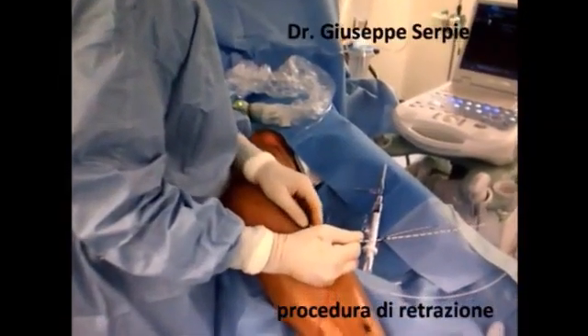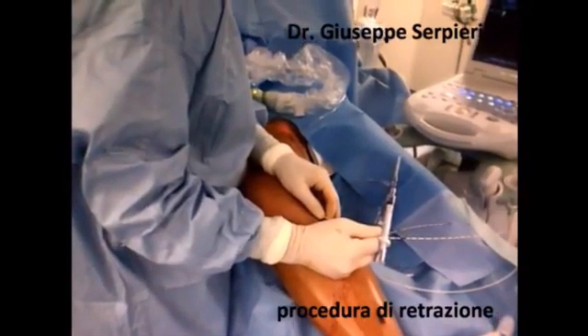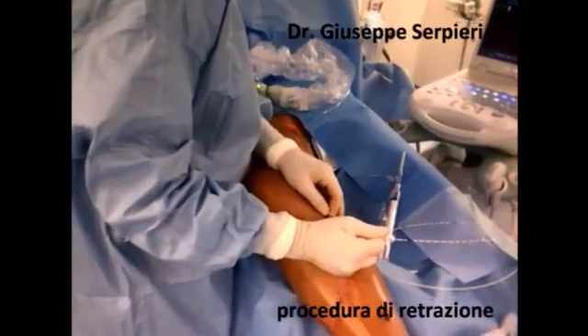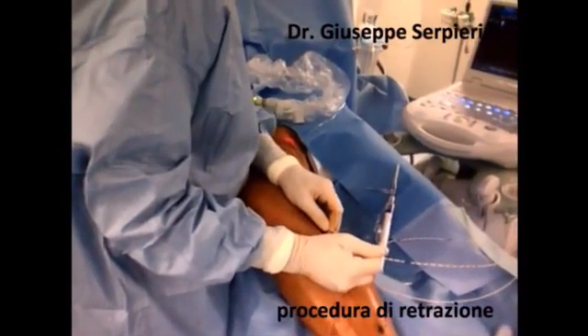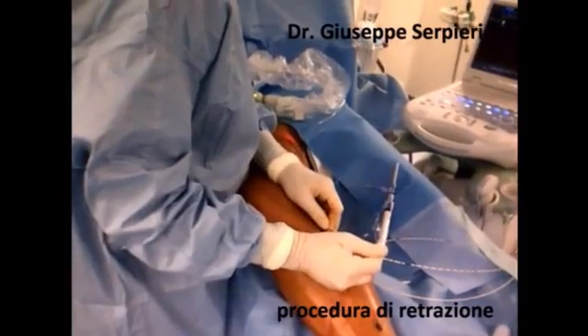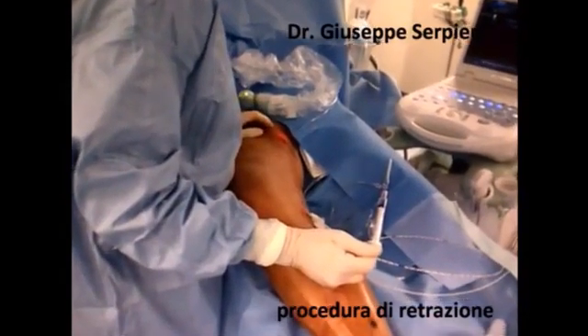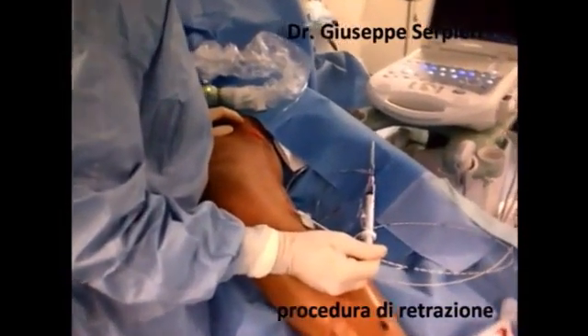The radiation concept of the radial fibre provides optimal use of the laser energy applied. The 360 degrees energy emission ensures homogeneous photothermal destruction of the vein wall, allowing safe closure of the vein and avoiding any possible perforation of the vein wall and thermal irritation of surrounding tissues.